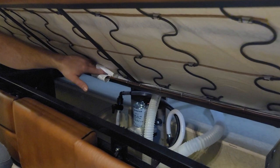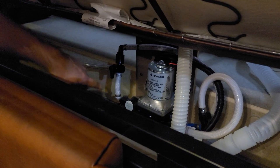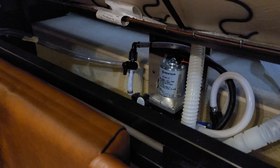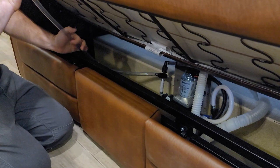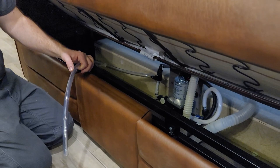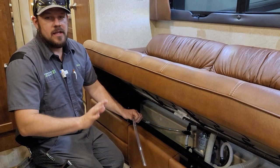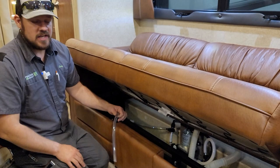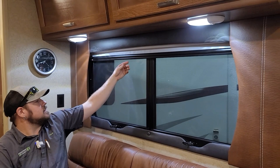Under the couch area is the water pump, which is part of the winterization process. There's a clear tube and a valve — currently positioned to pull water from the fresh water tank. Rotate the knob and it repositions to pull through the clear tube for winterization. Put that tube into a jug of antifreeze, flip on the water pump, and run water to all fixtures — shower, faucets, and toilet — until everything flows pink. This typically takes about a gallon and a half to two gallons depending on the unit size.